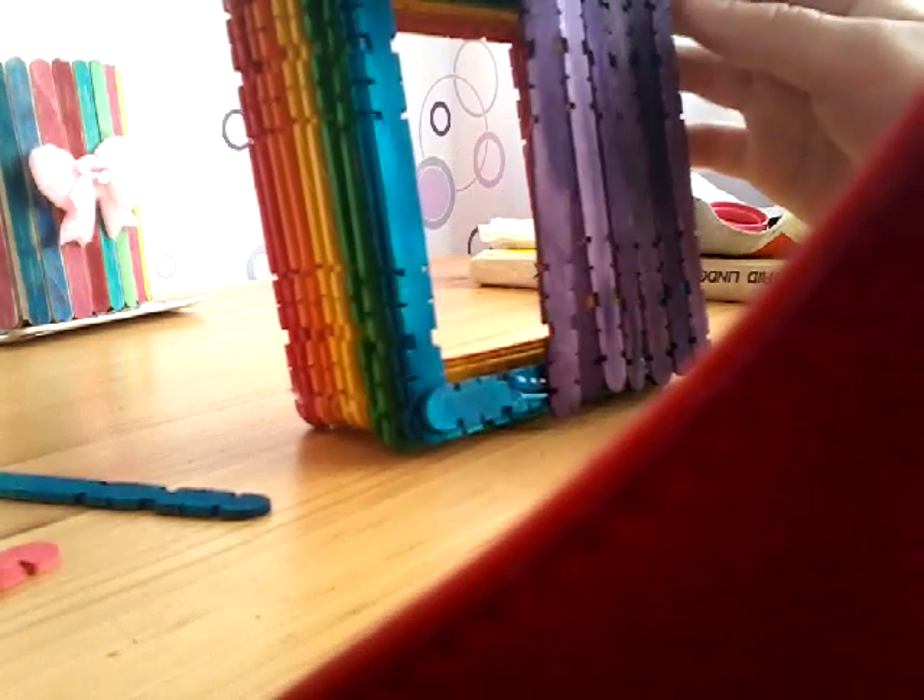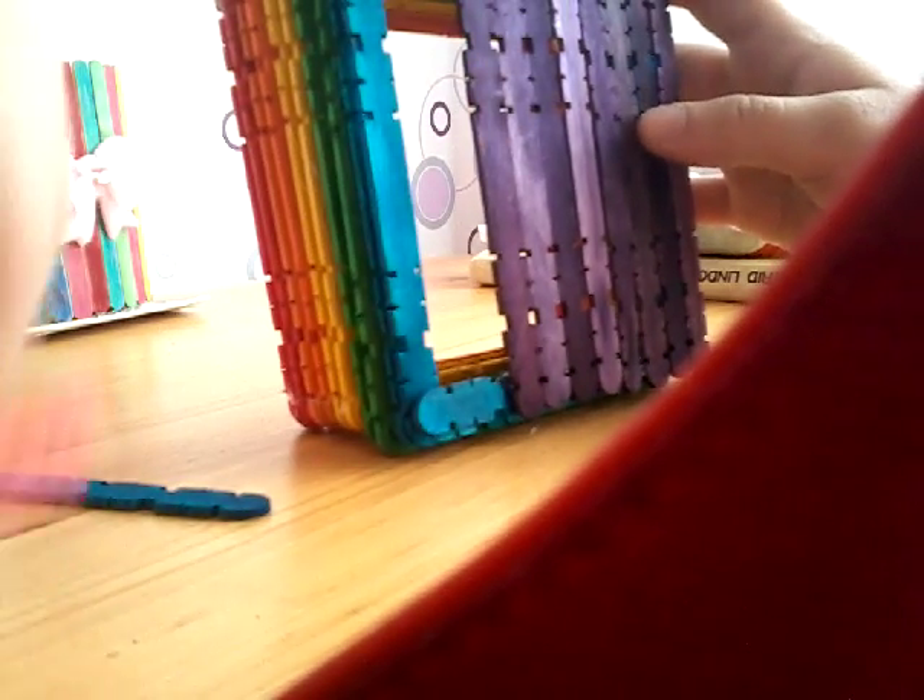Okay, I don't have enough popsicle sticks — only three left. I have two more in a slightly different color, but I think I can still use them. Blue and red ones.